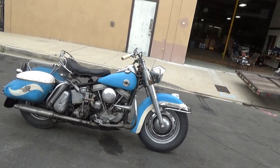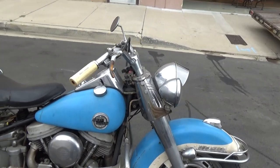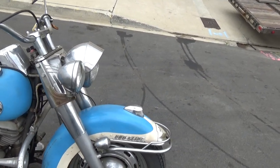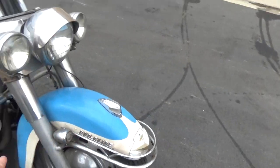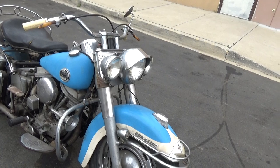The blue was a standard option in '57 and '58 — lots of them came in this blue color. The white, however, is factory custom paint. On the next video we'll run the meter around it, and then I'll wipe it down a little bit. I just want to show it here without being wiped down.